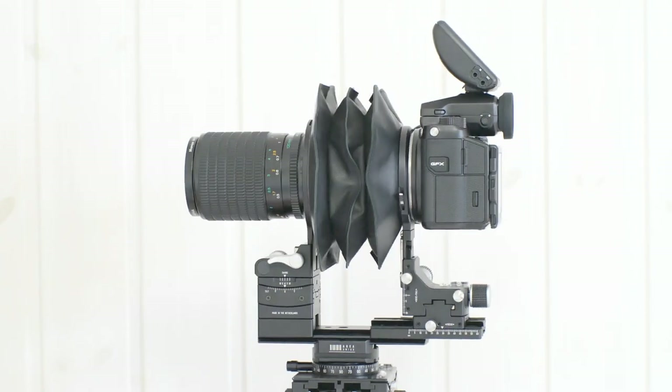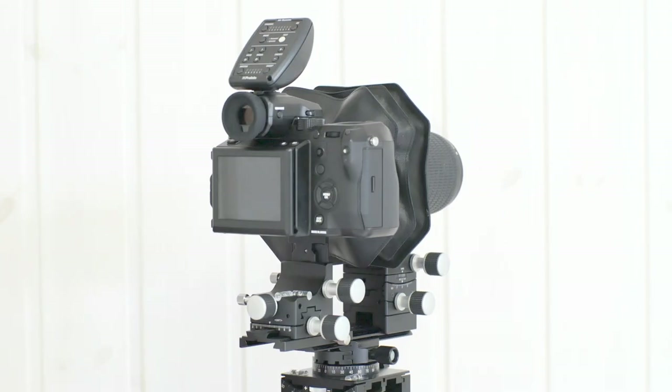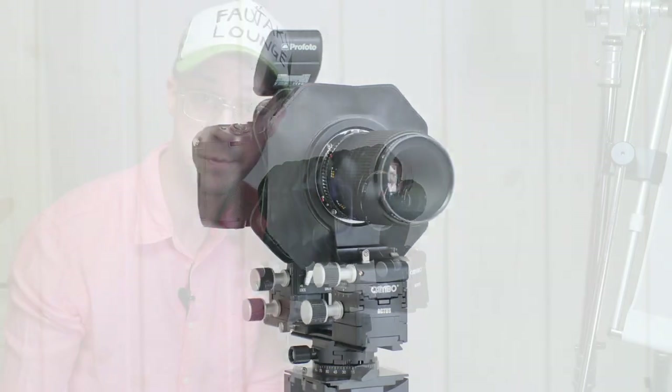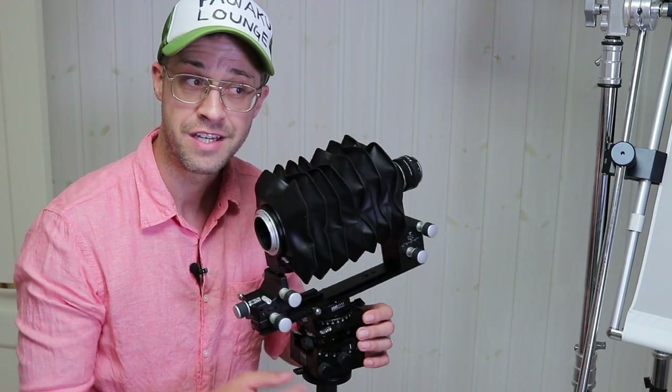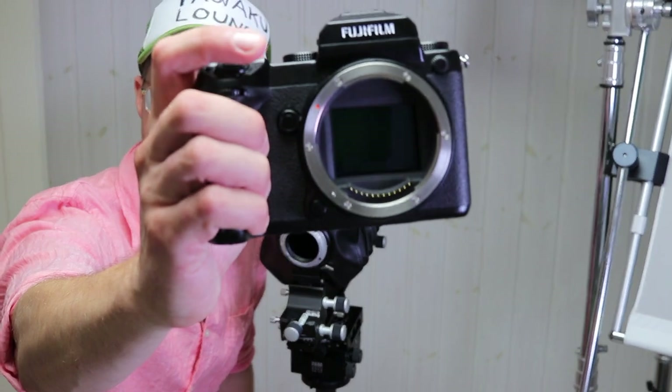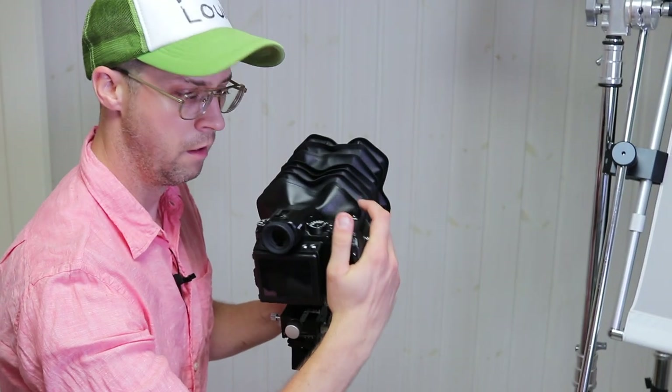This is a total continuation of the Cambo video I did early on in this channel's history — in fact one of the first ones that was actually popular before the regular videos showed up. Check it out. Cambo Actus — like for the GFX. Got a GFX here, let's try it on.